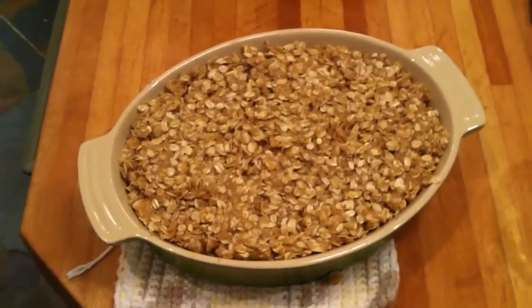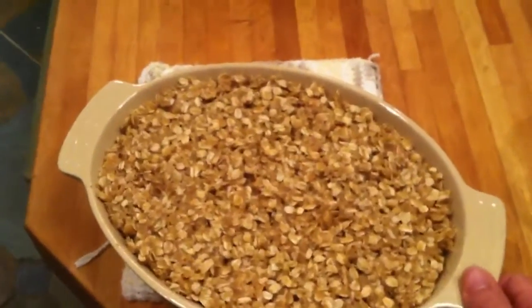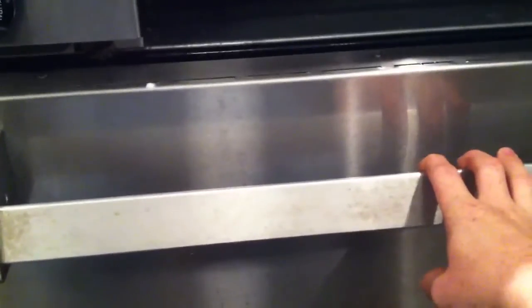Here we have the finished — not finished cooking — but it's topped off. We're going to go ahead and put it in the oven. Stick it in there for about 45 minutes to an hour. The apple crisp has been in the oven for 45 minutes, so I'm going to go ahead and pull it out.